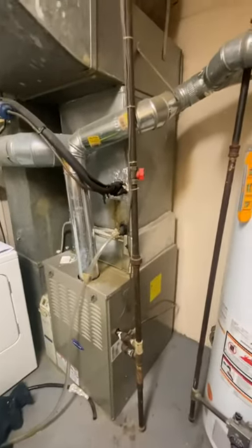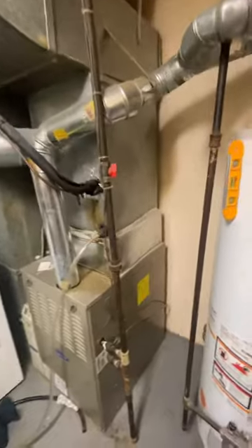Just beyond here is where the unit is, just on the other side of this door. I've got a C-width furnace and a B-width coil as of now — that's the reason for this transition here. The furnace is a year-and-a-half old.